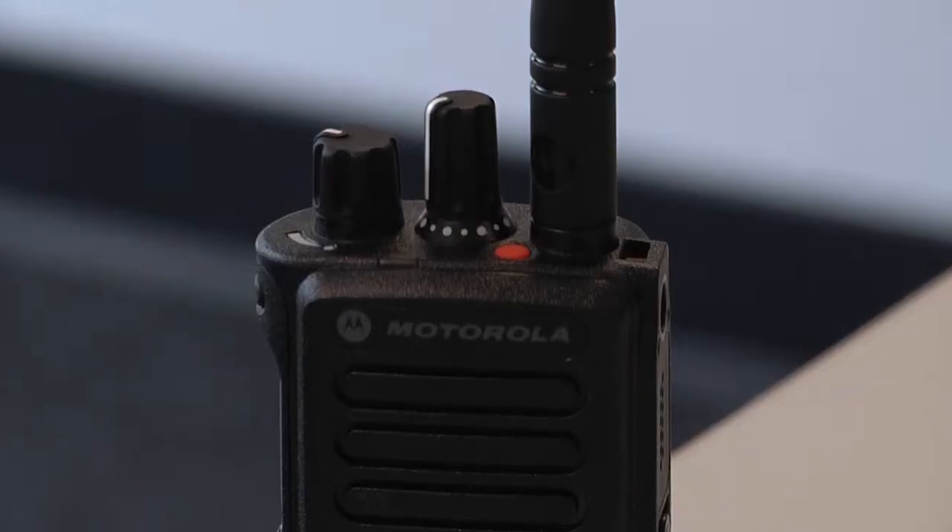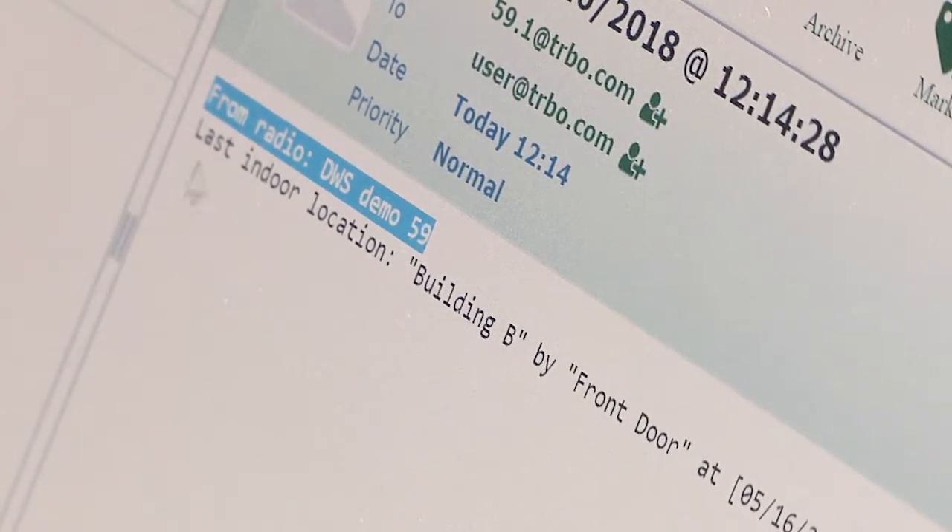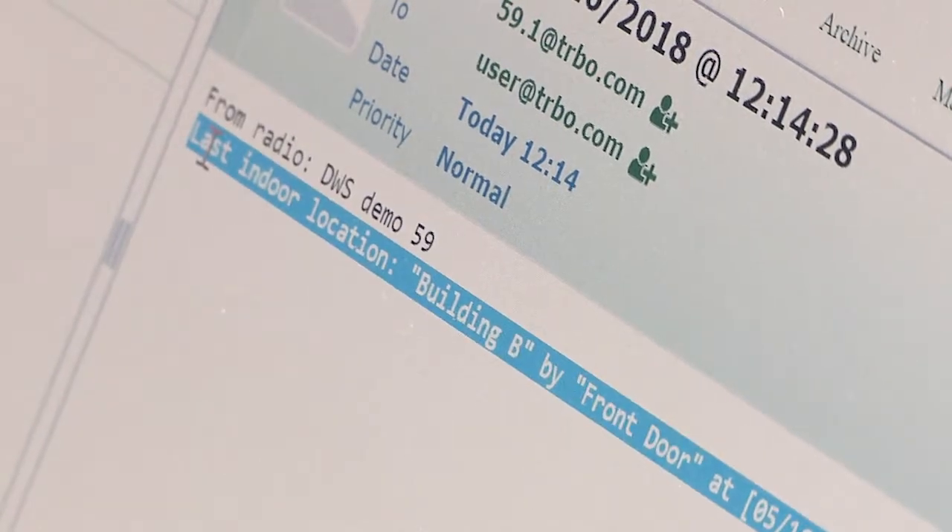The emergency button works the same way. Pressing the orange button on top of the radio will notify the dispatcher as well as all the other users on the system of the user as well as the last known location.